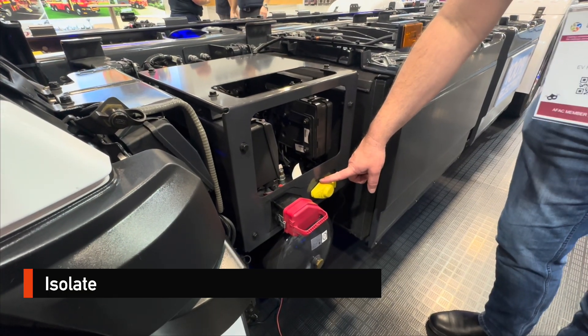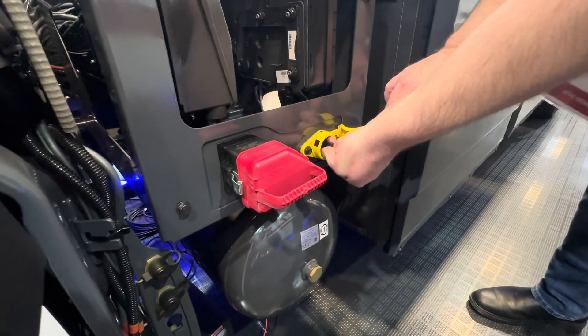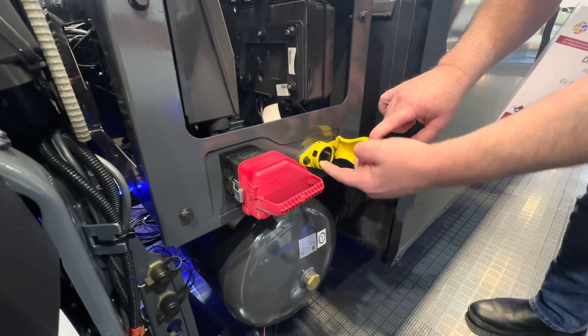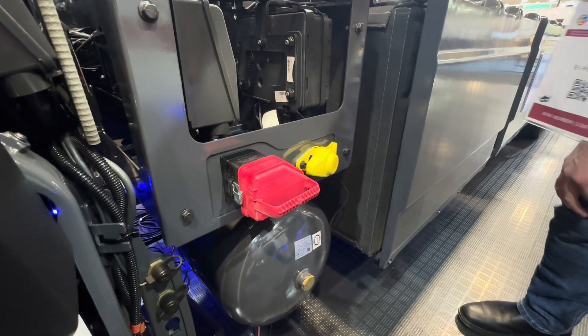To isolate the high voltage, there's also a switch here that operates on the low voltage side that we can switch off, and we're able to apply a lockout tagout as well. With the switch in the off position, you'll notice the cap sits proud.